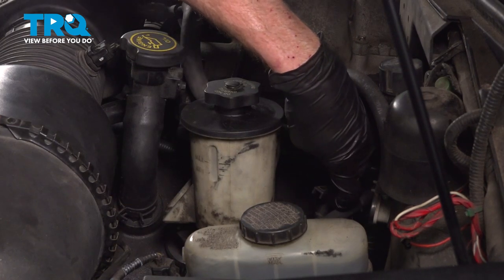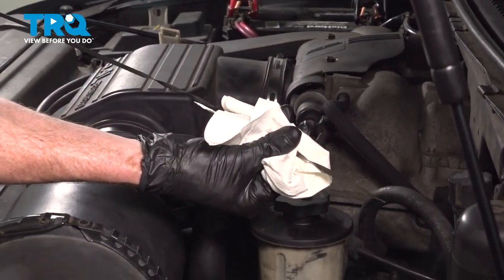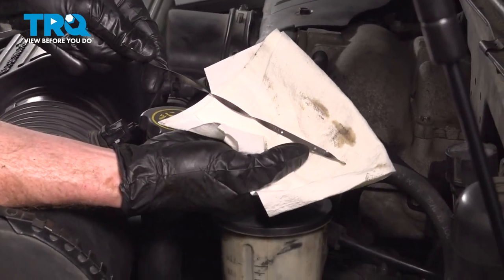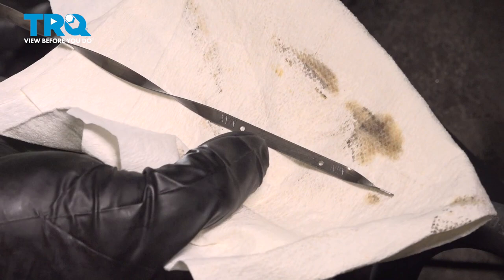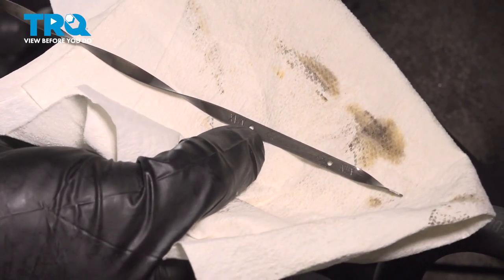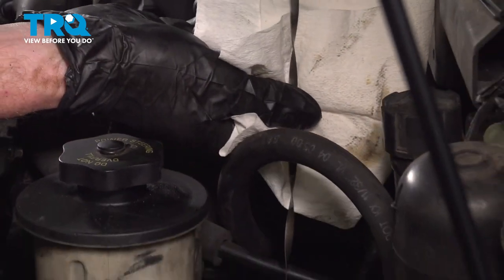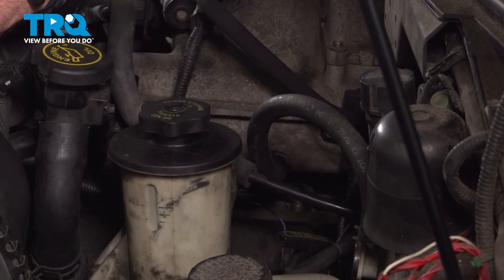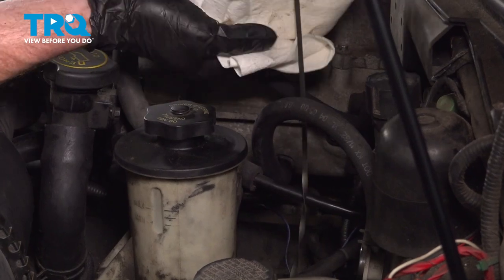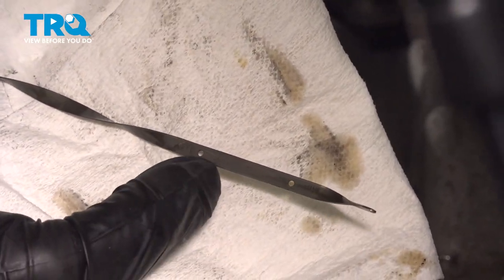After that, come over to the engine oil dipstick. Grab onto it, give it a little twist, and lift it up and out. Once it's out, give it a quick wipe. Pay attention to the hatched lines — that's the chart that lets you know exactly how full the oil is. You want to be somewhere inside the hatched area, preferably at the top. Put the dipstick back in, let it sit, pull it back out and double check that oil level. I'm right up to the top of those hatches — it looks perfect. Go ahead and wipe that off and reinstall it.